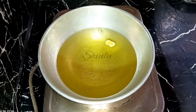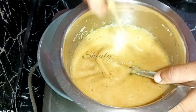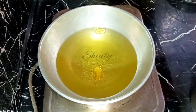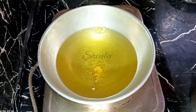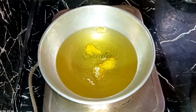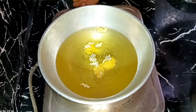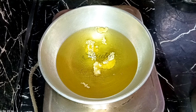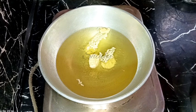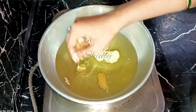After the oil is medium hot, we add the gulgulas — yes, we call them gulgulas in India. Just like normal gulgulas, we add them with our hand. After adding the gulgulas, I can notice the semolina is spreading in the oil, which means the batter is thinner than required, so we need to fix it.